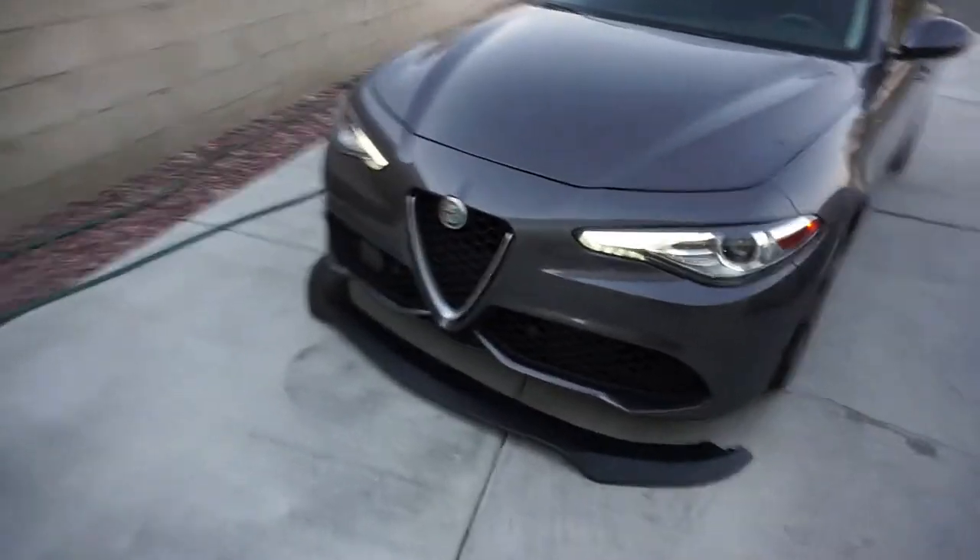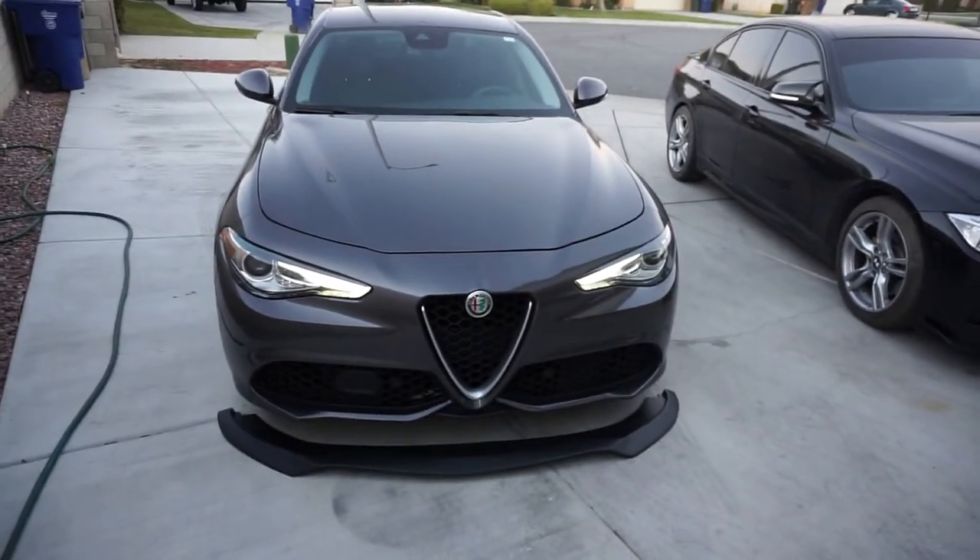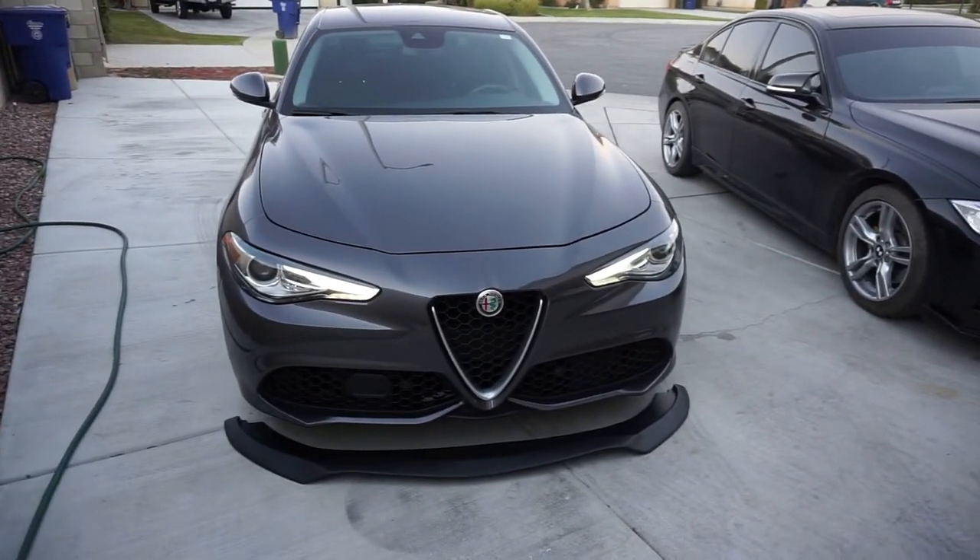So what we're doing today, as you can probably tell by the thumbnail, we're gonna be doing the first mod — and the first mod is the lip on this car. We ran into a little problem: he doesn't want to screw the lip in, so we're gonna go to Lowe's right now, grab the tape and some cleaning stuff to clean it up before we put it on. We want to make it professional. We'll probably eat in Mexico like always. It already looks pretty nice — we gotta see how it looks with the lip on.